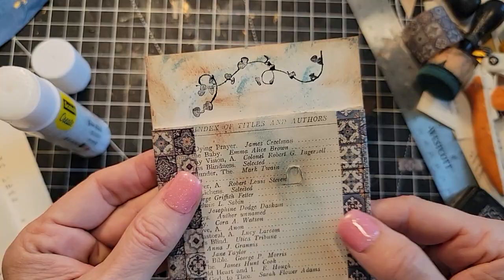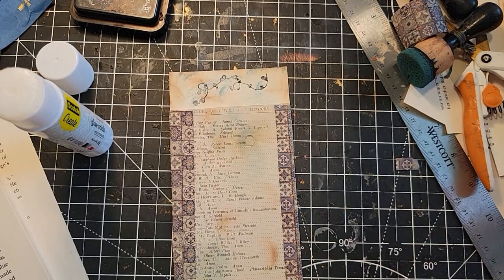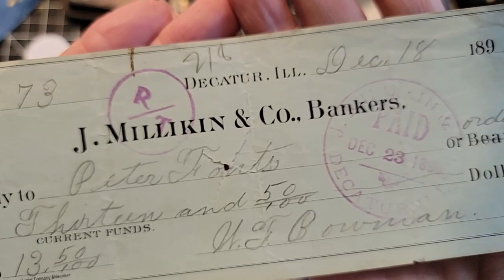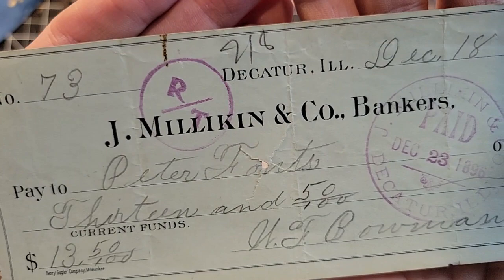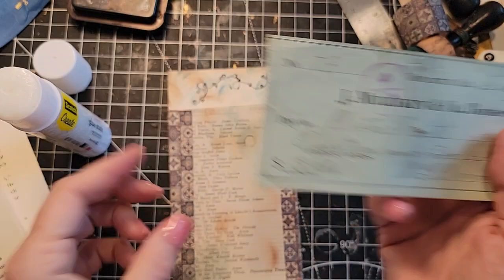We could tuck something fun in it. Oh, that would be great - an old check. I have an old check from 1896! Isn't that cool? What did they buy? Can we tell? It was for $13.50, which was a lot of money back then. There we go - all done to be placed into a junk journal.